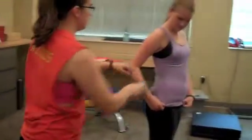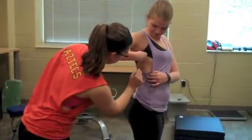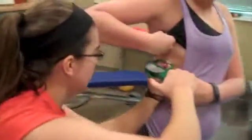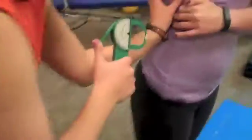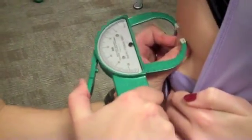Now we're going to take the skinfold measurement of the mid-axillary. So Ashley, if you face the wall there, we're going to find the xiphoid process and go level. Ashley, you want to hold your shirt that way. There you go. We'll make an X right here. It's going to be a vertical fold. And here I get three millimeters. So now that Ashley's skin has regained texture, we're going to take a second measurement. And once again, I get three millimeters.